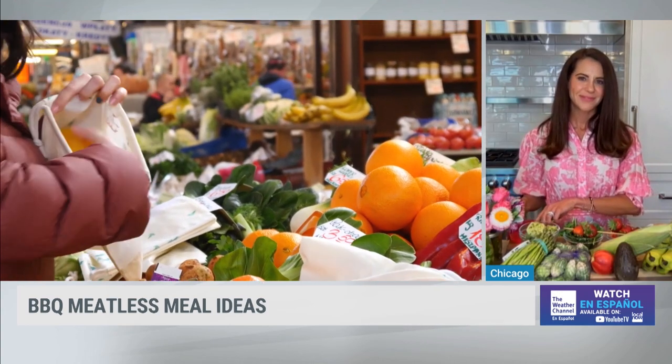We have reusable plates and utensils that we pull out every summer, reuse them, and they can even go in the dishwasher. Karina Heinrich, thank you so much for joining us with those amazing meatless meal ideas.